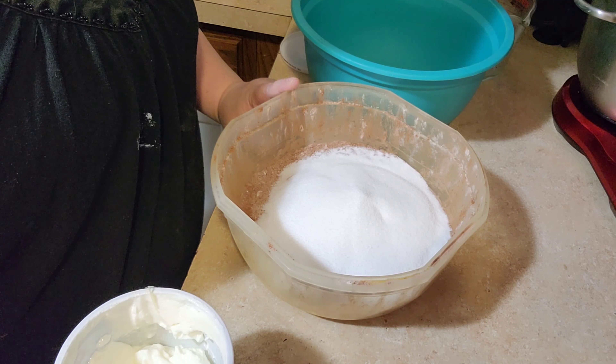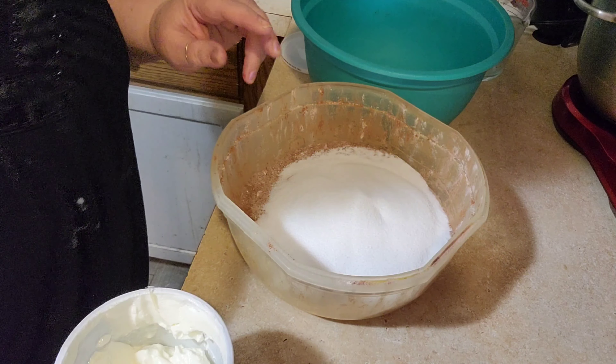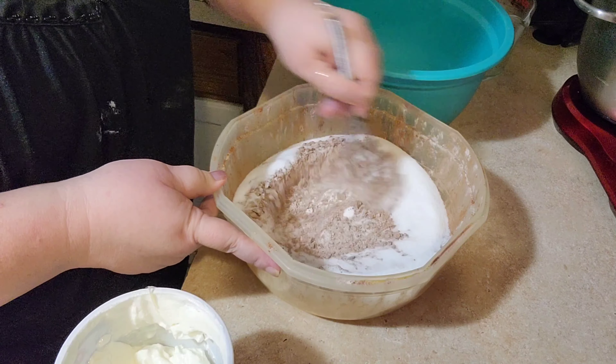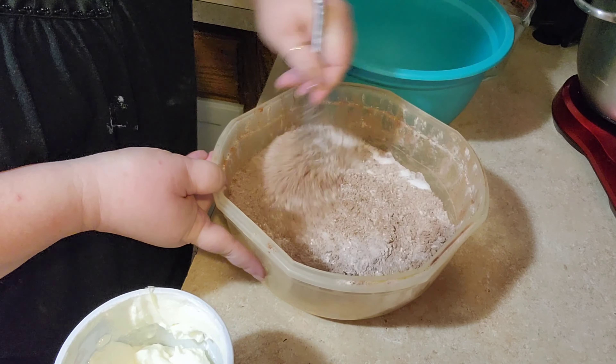You want to make sure you do that because a lot of times cocoa has little pieces in it. So you want to make sure you sift that. And always sift your flour too — it just makes for a lighter cake. So I'm just going to whisk in my sugar.